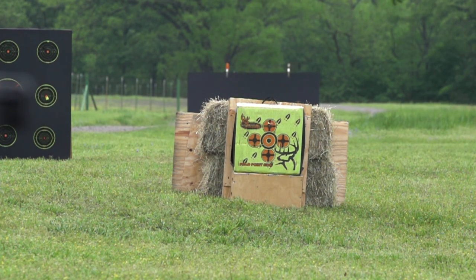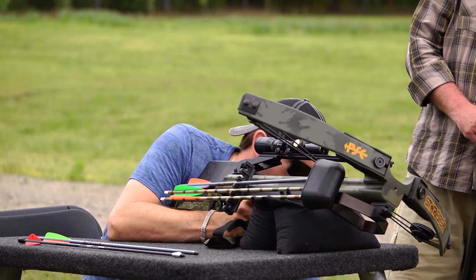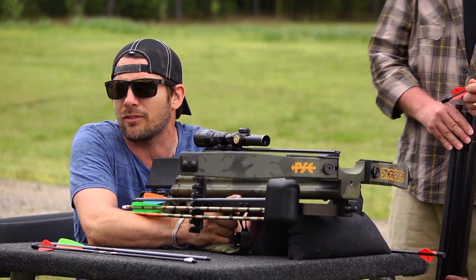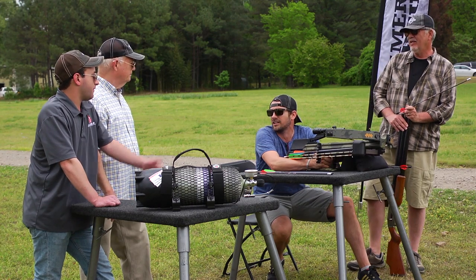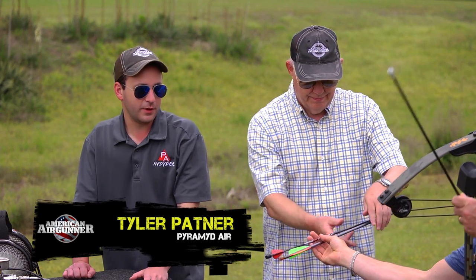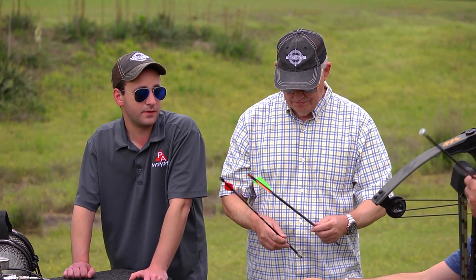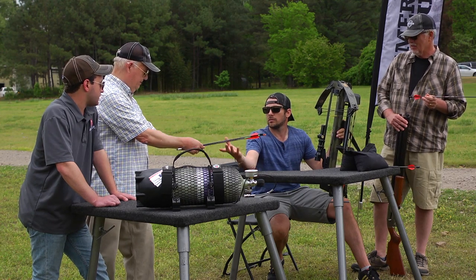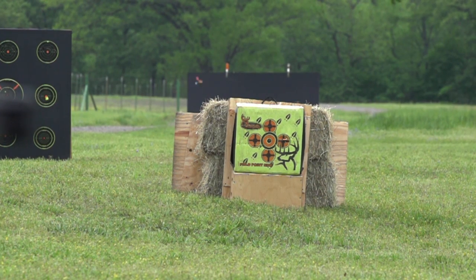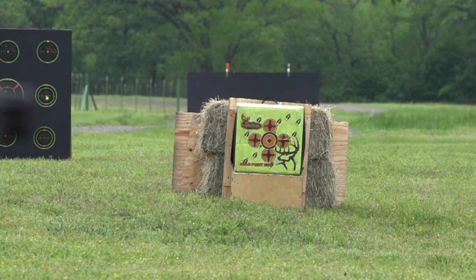Only 223 feet per second? Yeah, 223. It's an older crossbow — there are newer crossbows out there that shoot up to 450. But that's the interesting thing: when we get to the air bolt, the weight is significantly higher than most bolts you'll find on the crossbow market. The air bolt comes in at 449 feet per second. That's what it shoots.